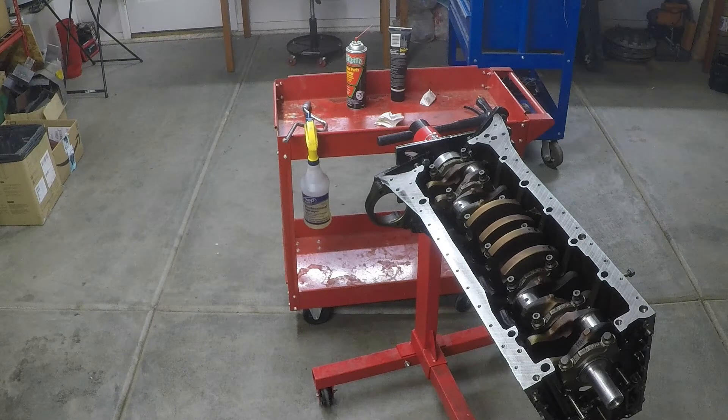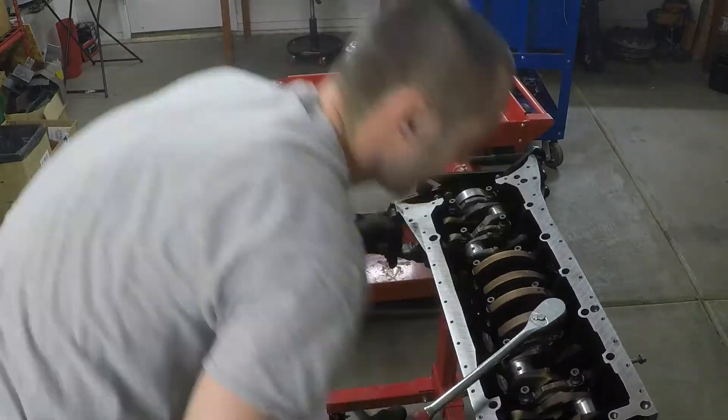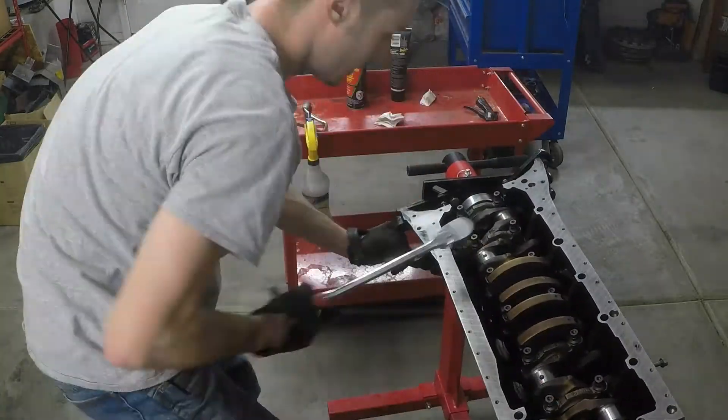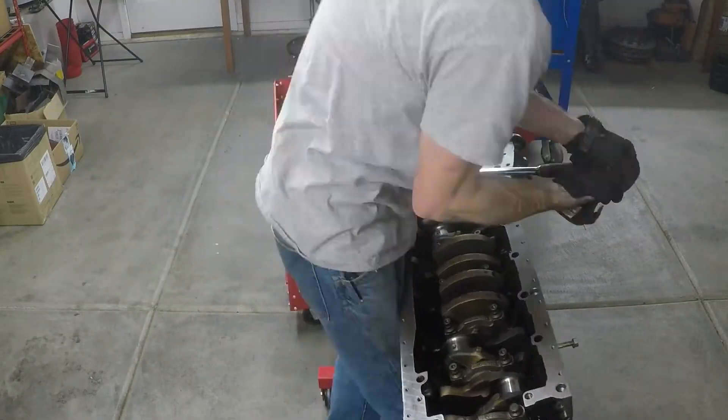After struggling a bit trying to hold the block still, I found a good technique: grab the block through the starter hole, put your foot down at the end of the engine stand to stop it from rotating, then grab your wrench and pull toward your other hand, using both arms together as demonstrated. As I'm tightening, I'm keeping in mind that I only want to rotate these 90 degrees, so I put marks and check to make sure they're going exactly 90 degrees — not too far, not too little. I'll pull the wrench off several times to check.